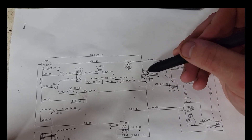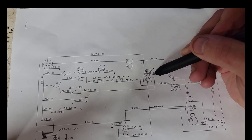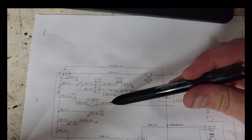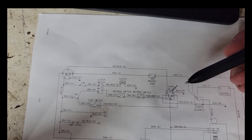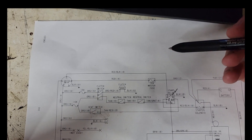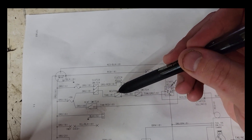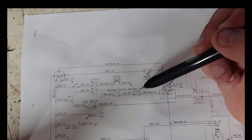Once you have ignition, this coil will turn off and the contact will switch back to pin 87A, which will then put the seat switch into the circuit and bypass the neutral switches. You can also see over here the clutch switch.